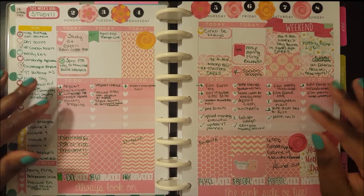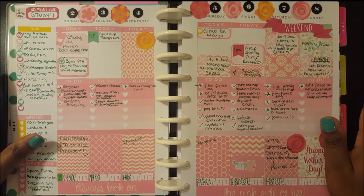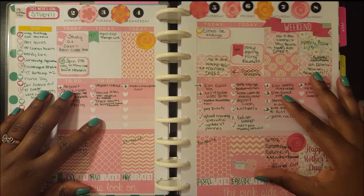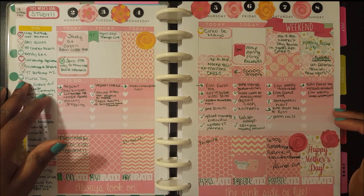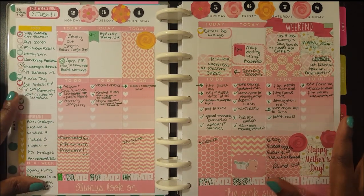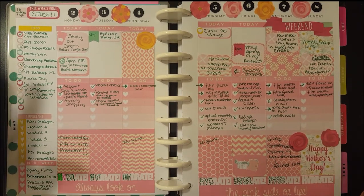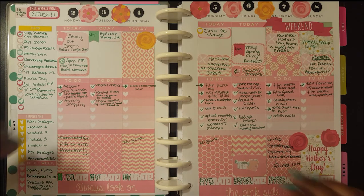visit and put flowers on my mother's grave site. So today is going to be pretty busy and very emotional. I wanted to go ahead and get this video done now because I don't know when I'll be home later and I already know I'm probably not going to be in the mood to film it later.